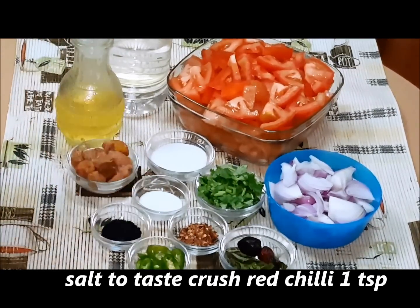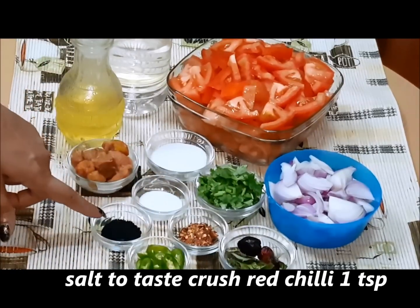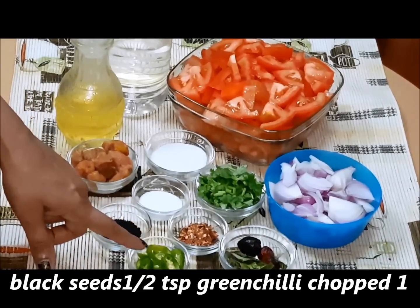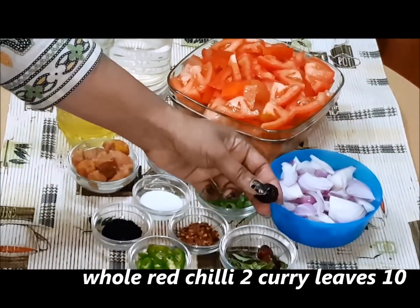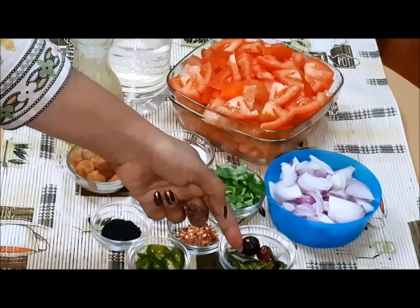Crushed red chili — 1 teaspoon. Kalonji (black seeds) — about half a teaspoon. About 1-2 green chilies, chopped. Whole red chilies, about 8-10. And curry leaves.